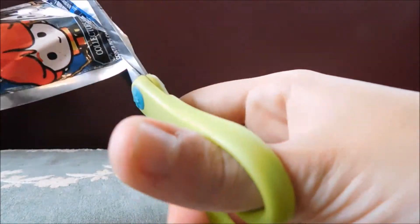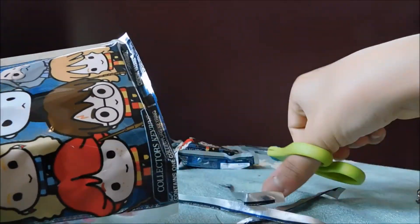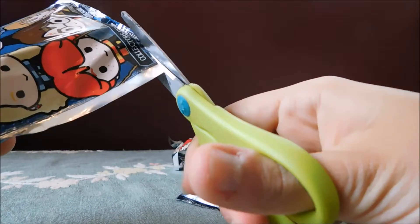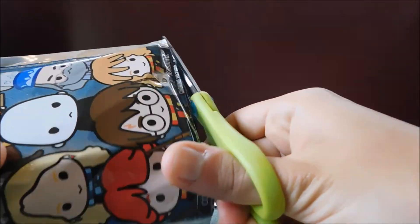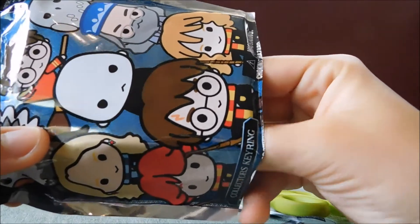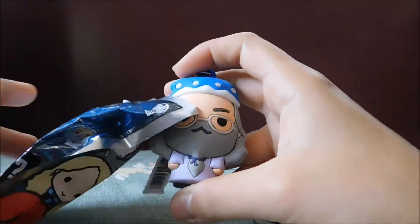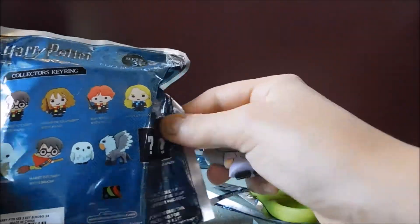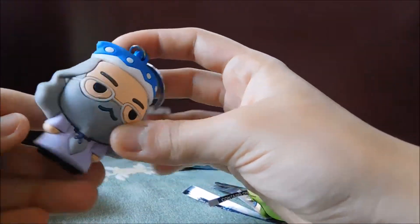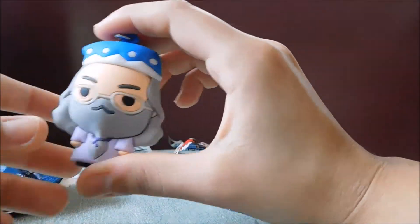Third bag. Cutting open the bag — gotta cut it semi-straight. I didn't cut it good at all. Let's see. I can tell it's a person. It's Dumbledore! Hey, was he on the list? Oh yeah, he was. He's just hiding in the corner — he was there the entire time. So nice. These are pretty big too. They're basically the size of your palm.